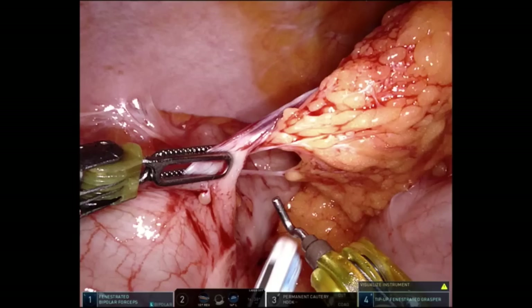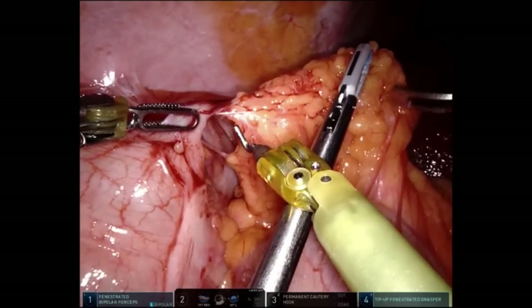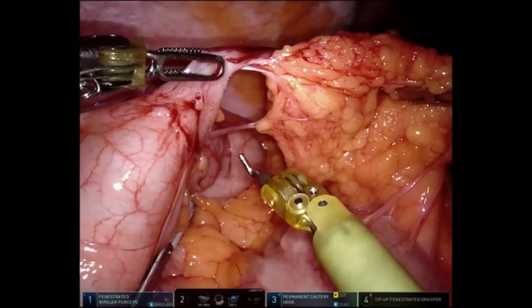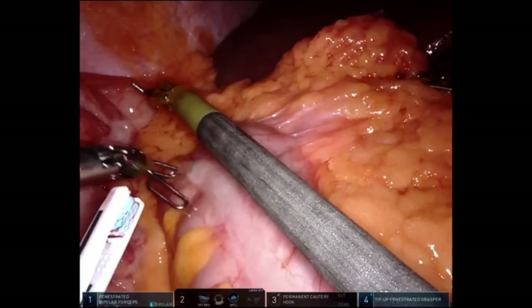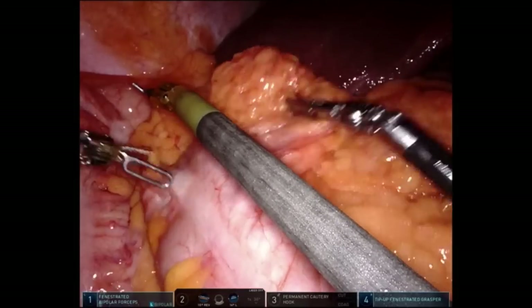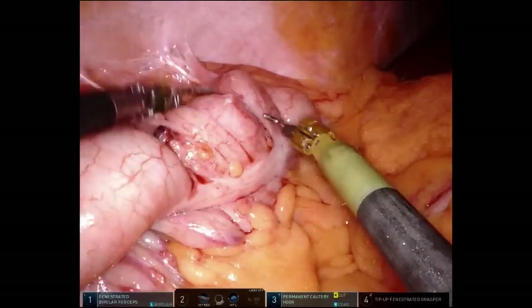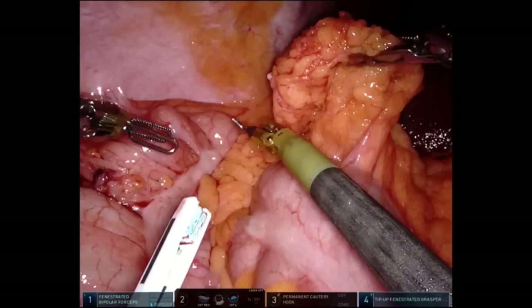What I'm doing here is I tried to laparoscopically position everything beforehand, but I was hindered by some adhesions, so we're getting those adhesions taken down now using the robotic instrumentation. Once that omental attachment is detached, I'm going to unfold the retroperitoneum with arm number four, which is my tip-up grasper. It's going to then take the transverse colon and pull it essentially up to the patient's left upper quadrant.